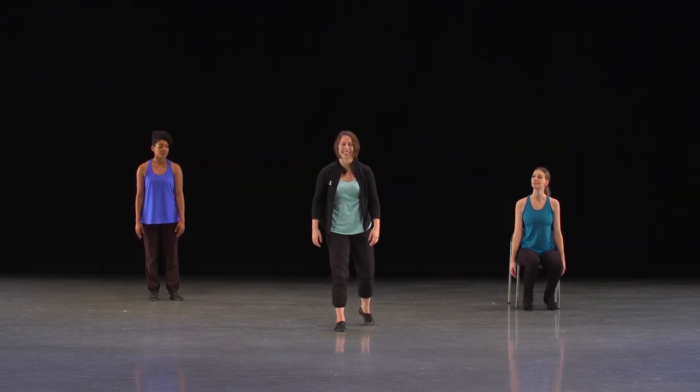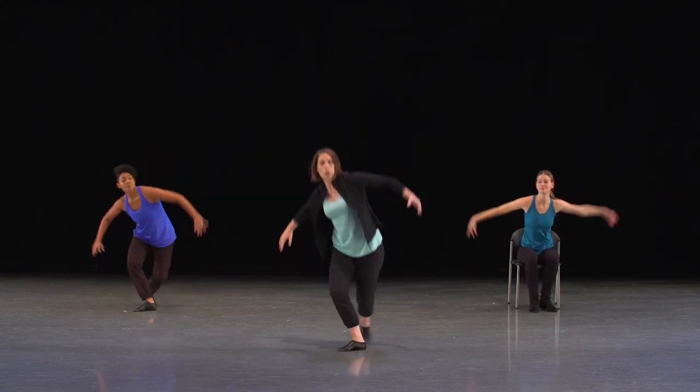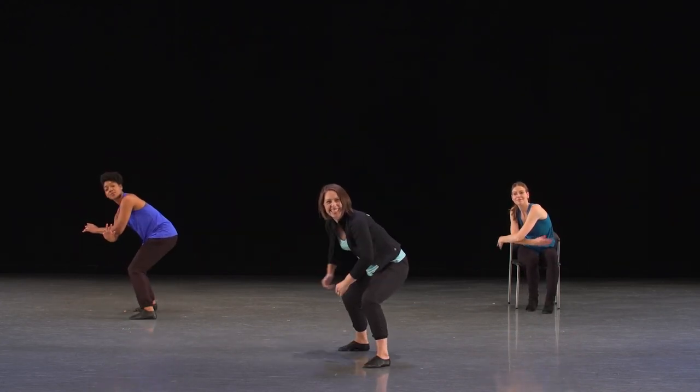Ready? Five, six, seven. Here we go. One, two, three. Nice. One more time, just a hair faster.